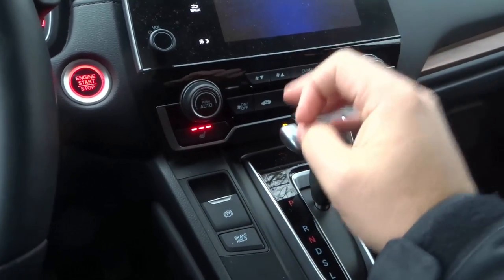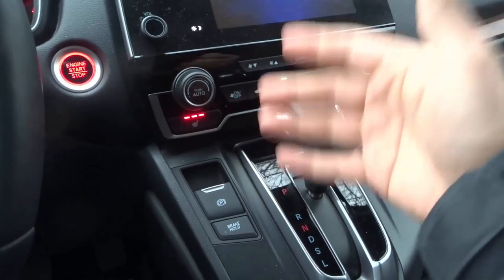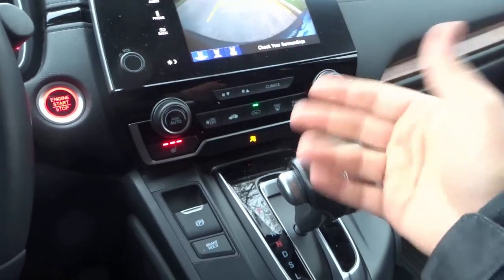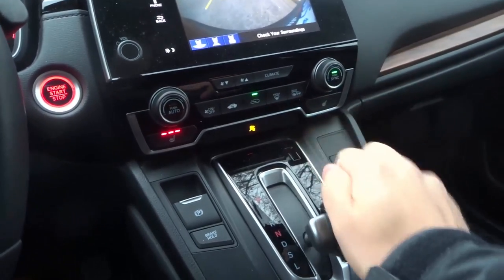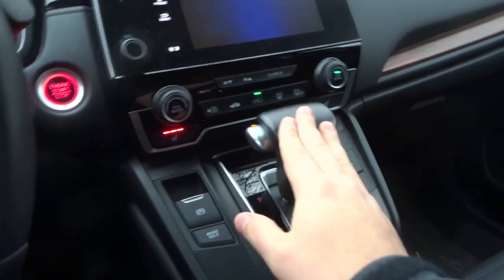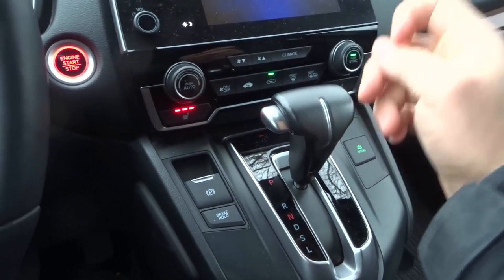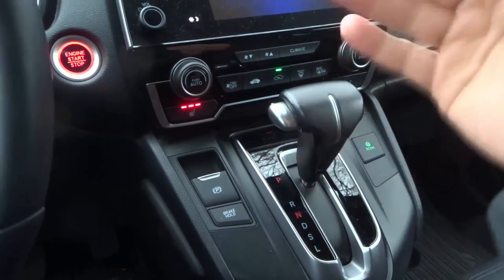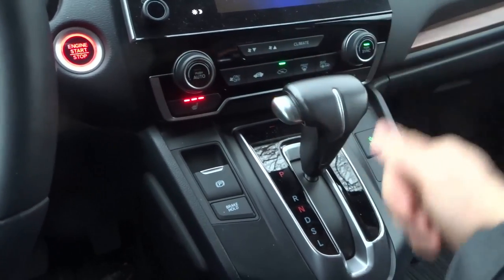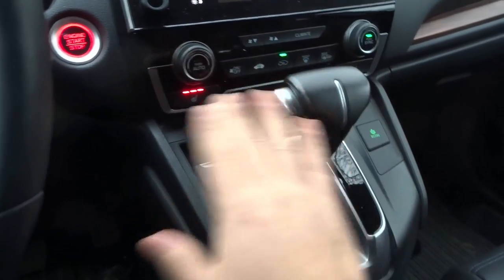Number three: definitely do not shift any of the gears while the car is in motion. So many times people will put it in reverse, reverse out of their driveway, and then put it in drive while the car is still moving. Not a good idea. Before you shift anywhere, make sure the car is at a complete stop — even going from drive to park, drive to neutral, neutral to drive. Make sure the car is at a complete stop. Do not shift this when the car is moving.